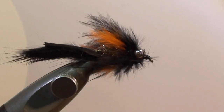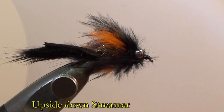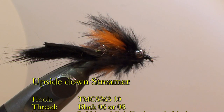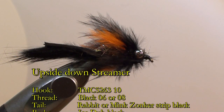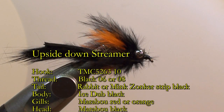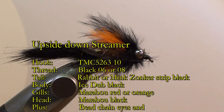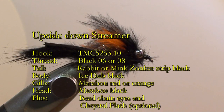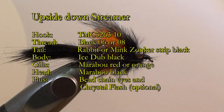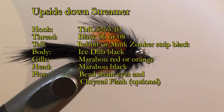To tie this fly we will use a triple length streamer hook like the TMC5263 in size 10. The tying thread will be black 06 or 08. For the tail and the upper part of the body we will use a zonker strip, which may be a rabbit zonker strip or a mink zonker strip — a black one.